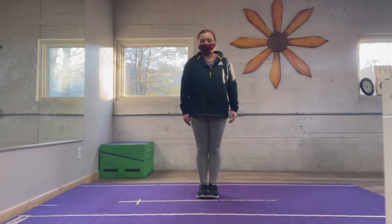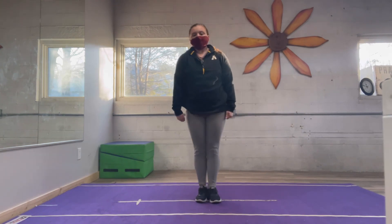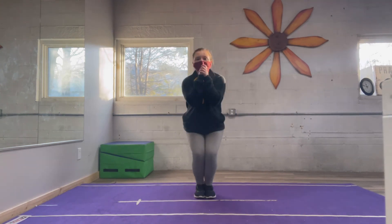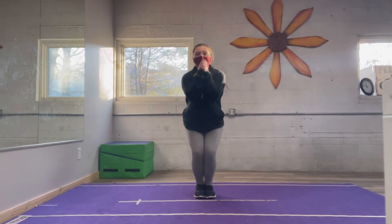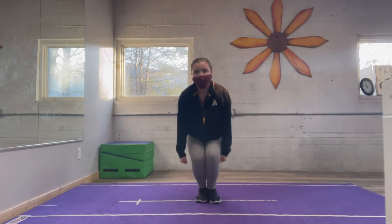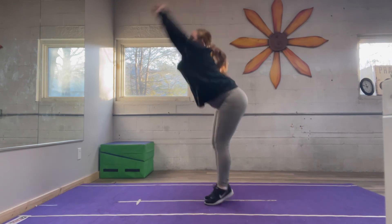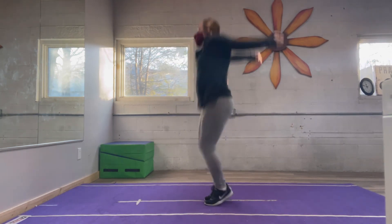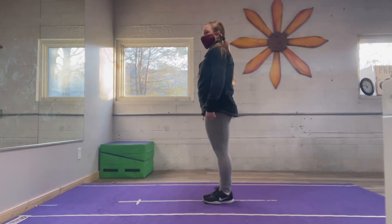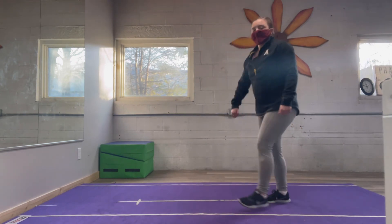Now get ready to do three toe touches with me. One, two, three, four, five, jump, six, seven, eight — two more — one, two, three, four, five, up, six, seven, eight — one more — one, two, three, four, five, up, six, seven, eight. And now into pikes — one, two, three, four, five, up, six, seven, eight — one, two, three, four, five, up, six, seven, eight — one, two, three, four, five, up, six, seven, eight. Very good!